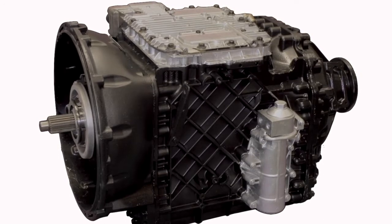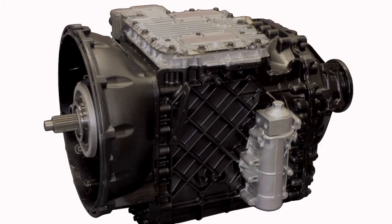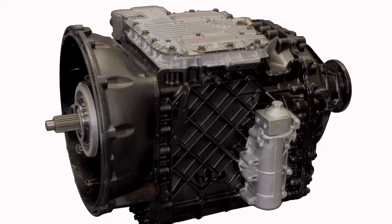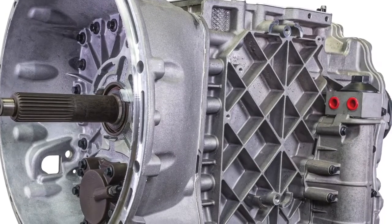The Class 8 market is quickly transitioning from manual transmissions to automated manual transmissions, or AMTs. The primary reason for these changes are advancements in technology that improve driver comfort and recruiting, as well as performance and fuel economy.